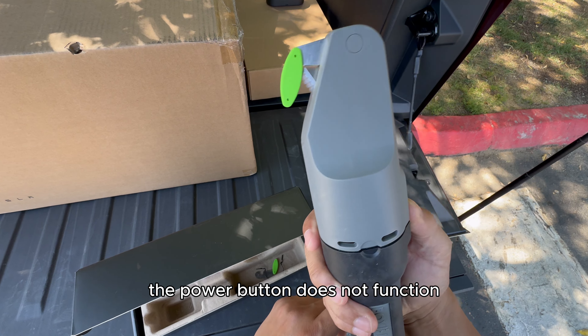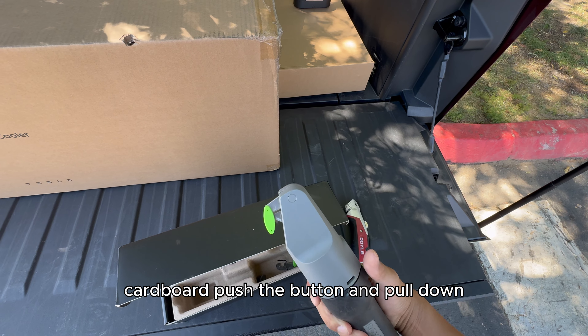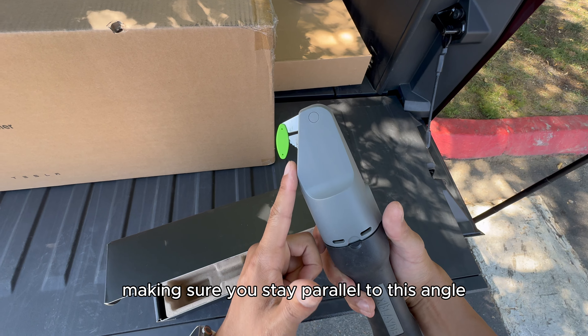You can see this blade is actually serrated. How it works is you just hook this onto some cardboard, push the button, and pull down — making sure you stay parallel to the angle — and ideally it cuts through it like butter. Let's compare that with an actual box cutter.